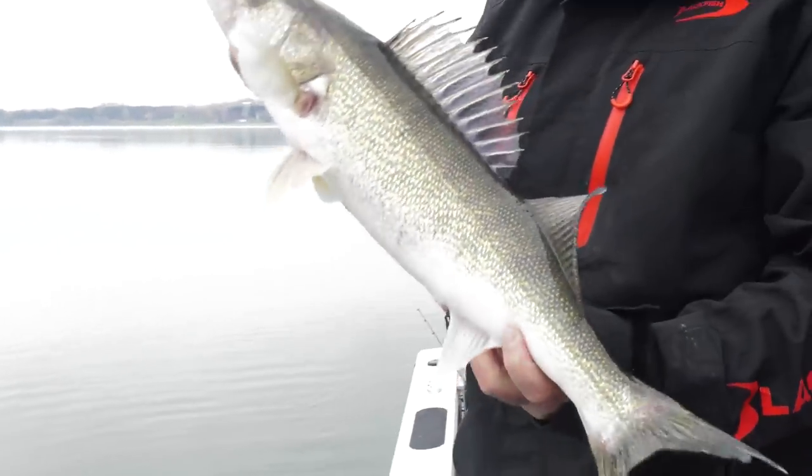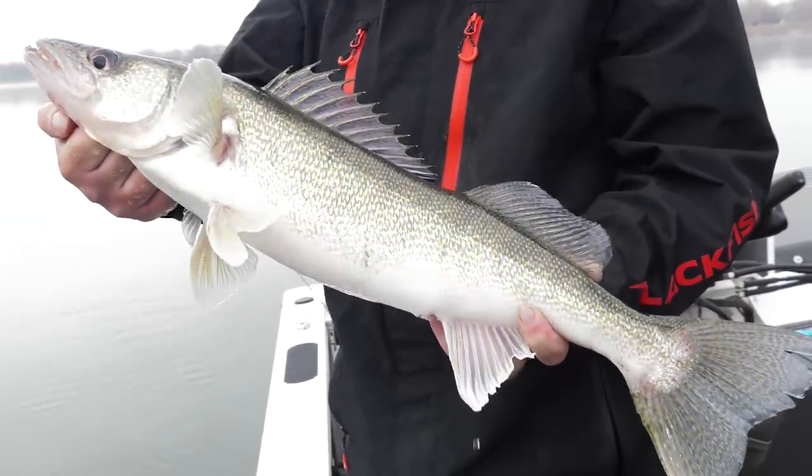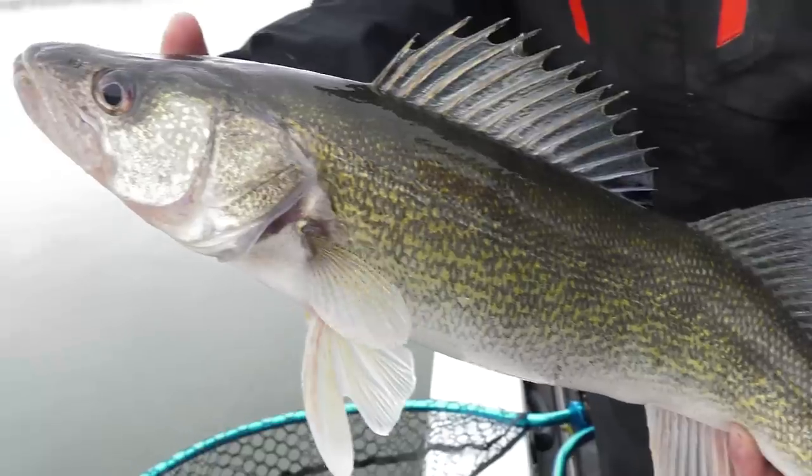That is a gorgeous fish. It's just awesome when a plan comes together — you look for the fish, you find the fish, you cast at the fish, and they bite it.